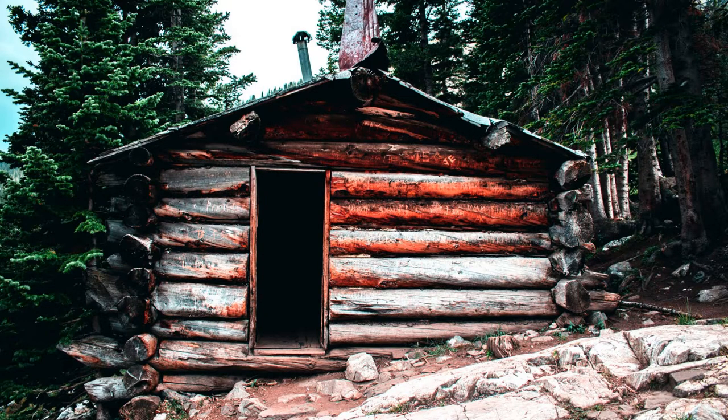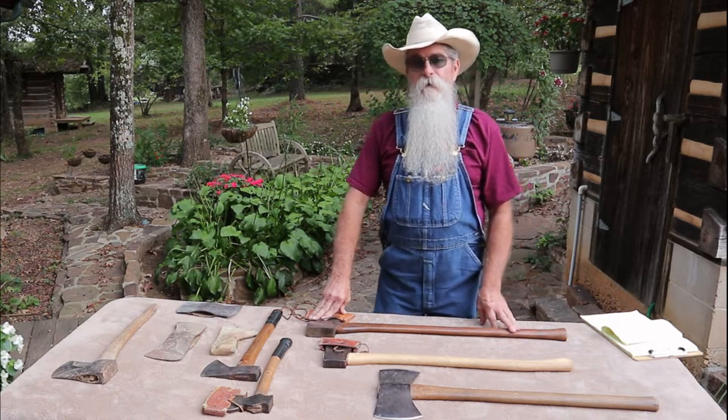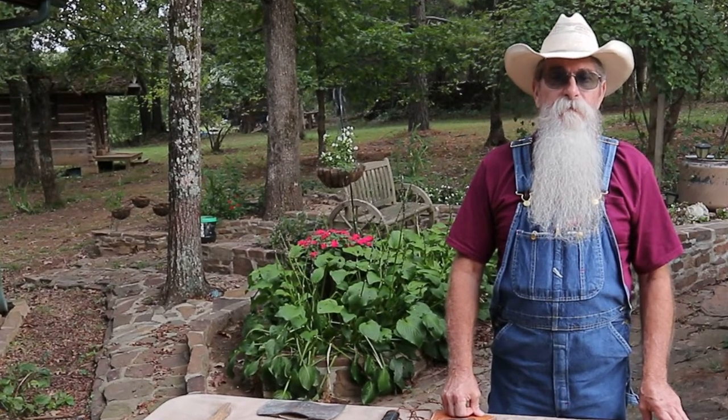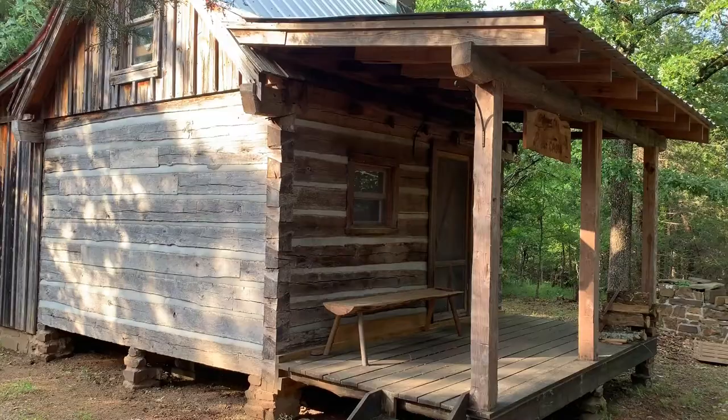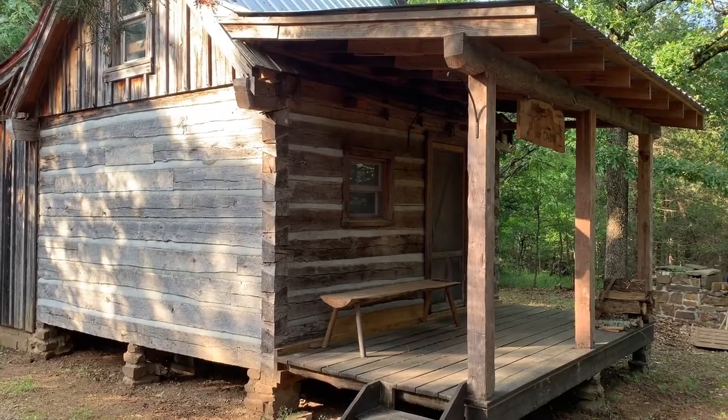They'd stay in it through the winter, then move on to a new territory or new hunting ground. Perhaps later on, another hunter or trapper would come through and use the cabin for a while, but for the most part these cabins just kind of faded away. But the cabin that we want to build — we want to build something that's going to last for generations.